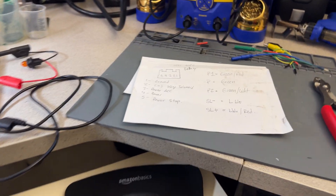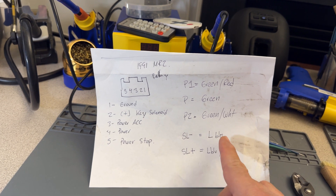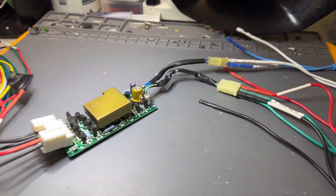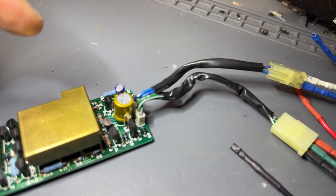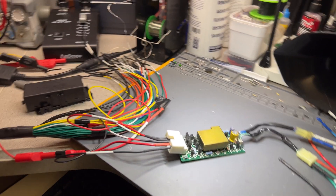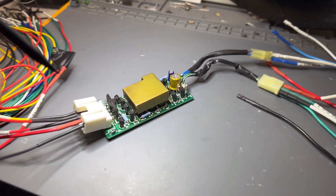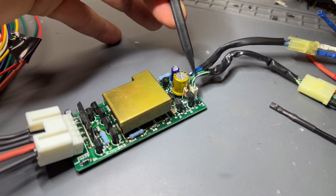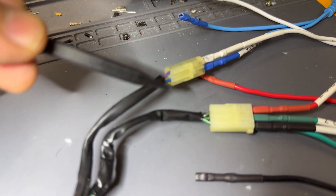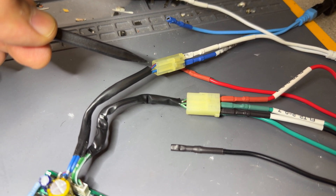Going back again — shift solenoid negative is light blue and shift lock solenoid positive is light blue/red. We can see that in here as well. So inside here — let me get something to point because the camera is having a little trouble getting that close. You can see green with white, green with red, and then green — these three wires are here. And then you can see light blue and then light blue with red.